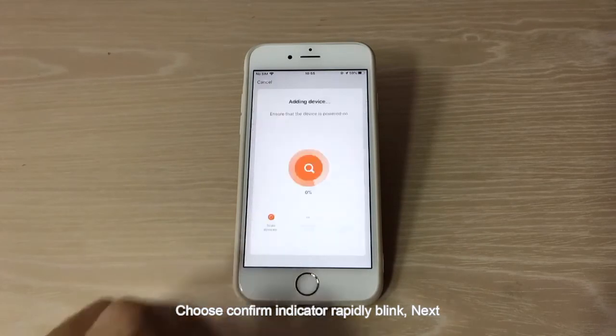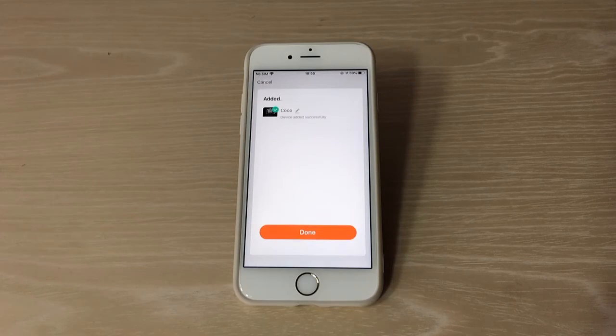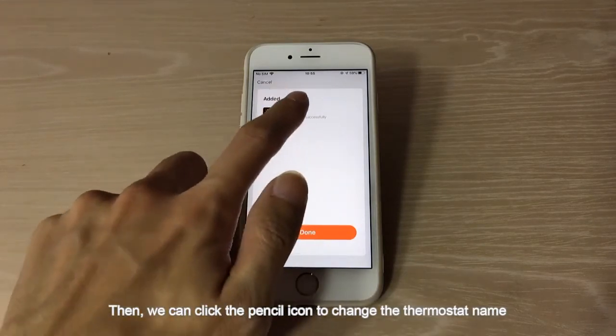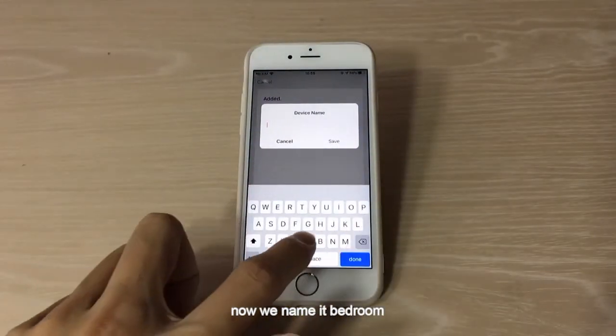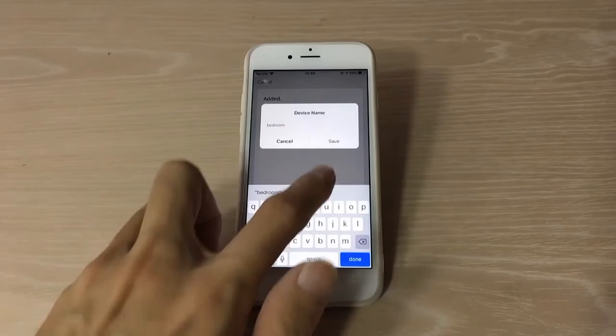Click Next. The device is now connecting. Connection successful. Then we can click the pencil icon to change the thermostat name. Now we name it 'bedroom' and click Save.